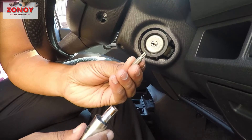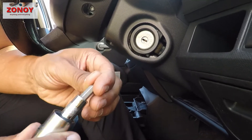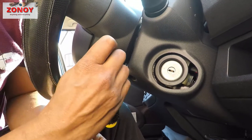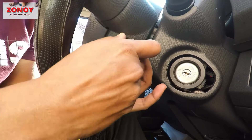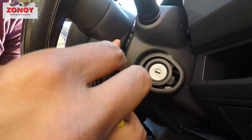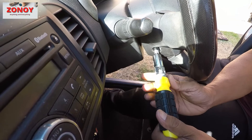This is the right size socket — I'm not sure of the exact size, you'll just need a set. Go in at an angle and it comes off like that. You've got to do the same on the other side, so now we're doing the left side.